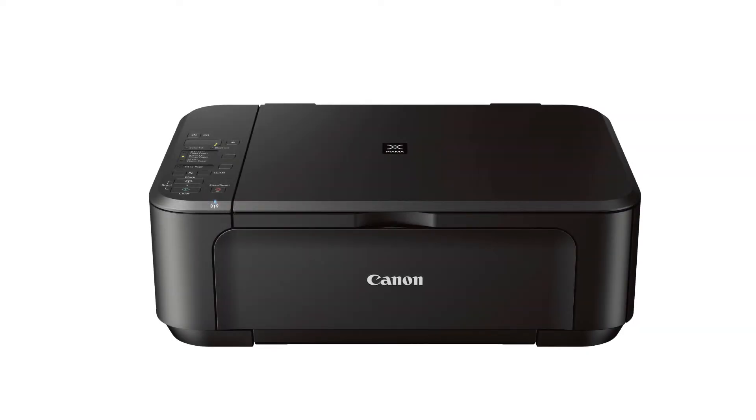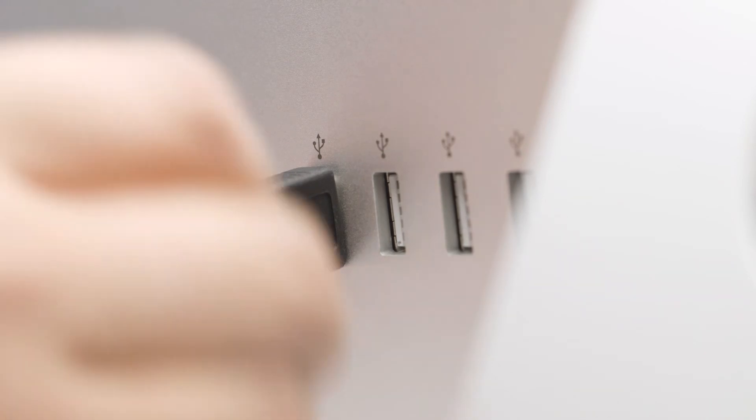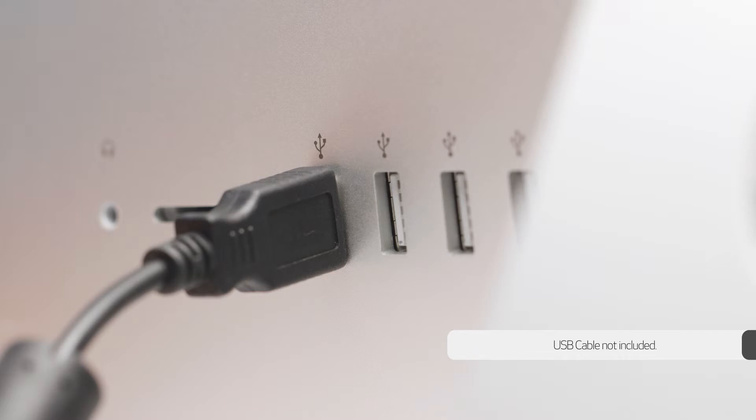Now, let's connect your printer to the network. Connect the printer and the computer using the USB cable. Please note that the box the printer came in does not include a USB cable — you'll be supplying your own.